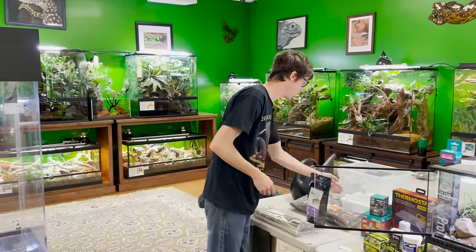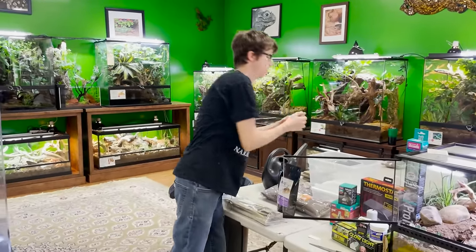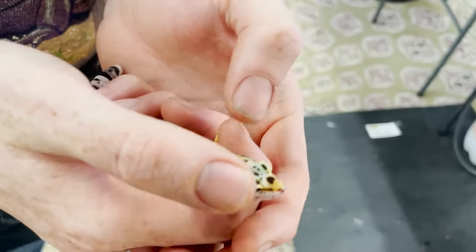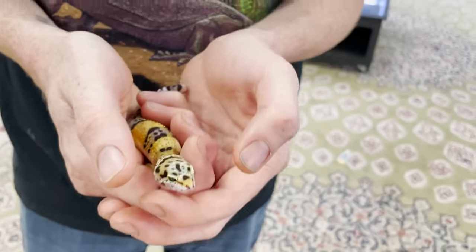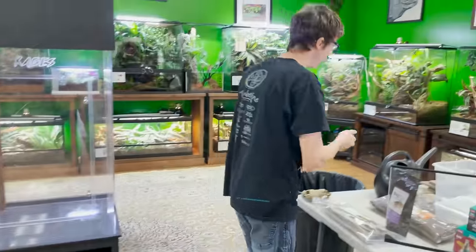For the crickets, you never want to go with a size bigger than the space between their eyes. A good rule of thumb when looking at feeder insects such as soft-bodied roaches and worms: the space between their eyes is the largest prey item recommended to feed them.